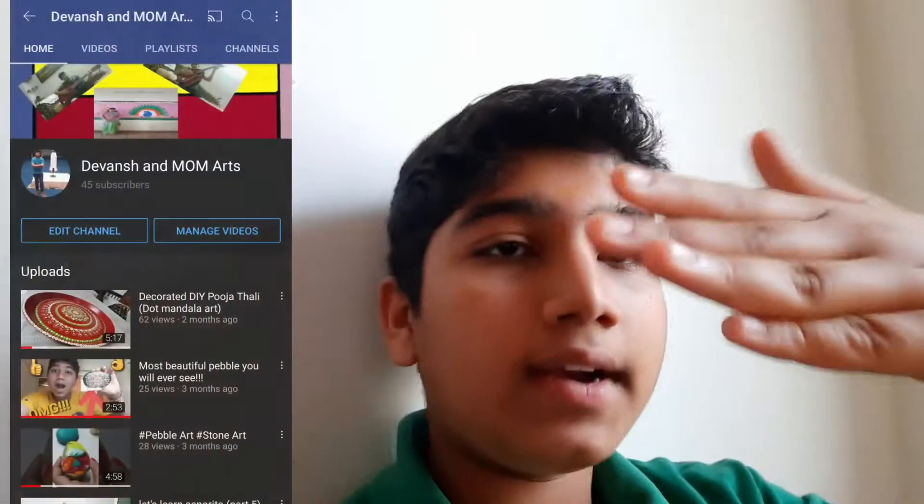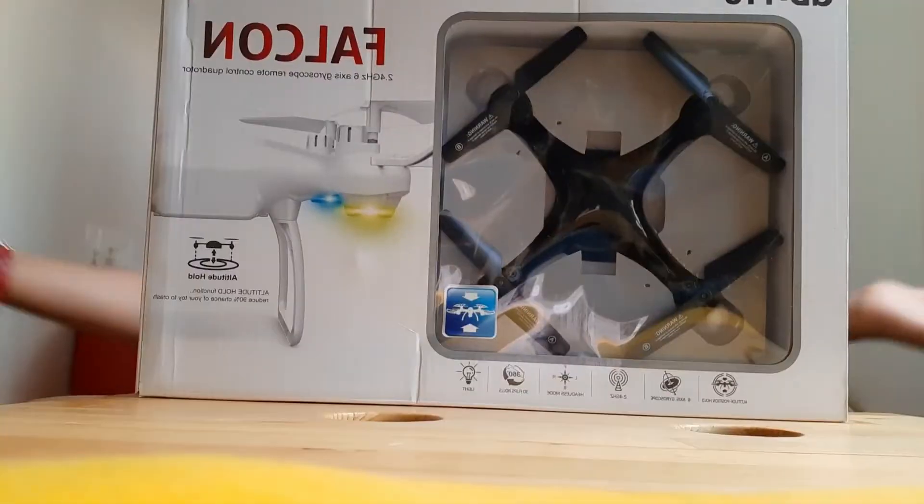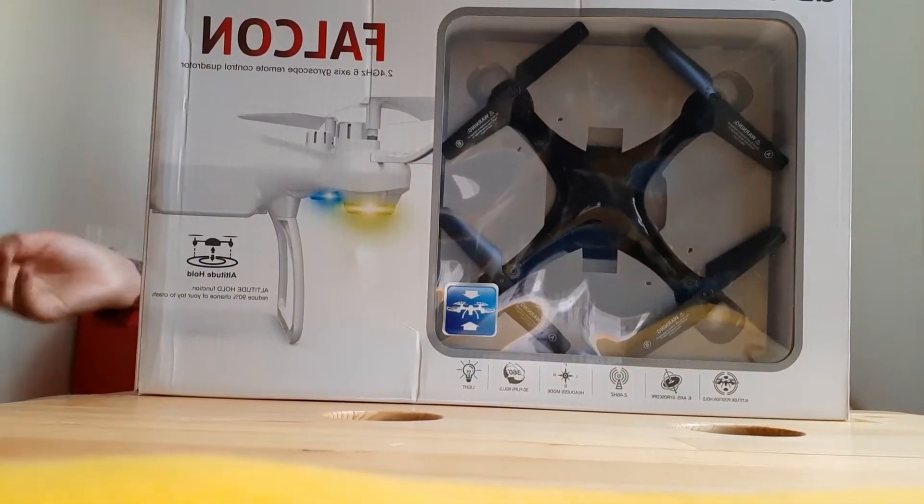Hello and welcome back to my channel. I know it's been a little late — I'm not uploading on any of my three channels: Devansh, Mom's Art, and King Chico Gaming, which I'm uploading on right now. I just want to tell you this video is gonna be a banger because today I'm gonna unbox the Salton at home. Let's get started.